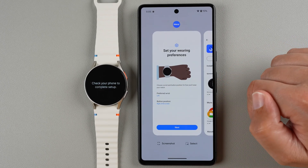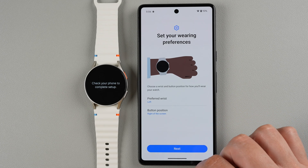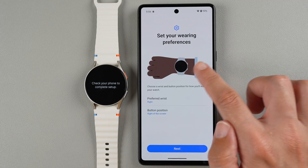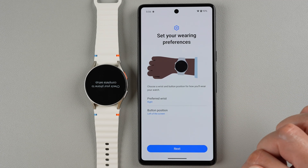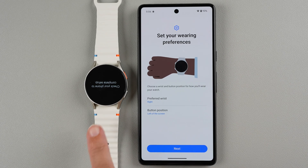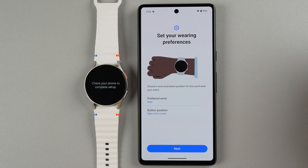I'm back to the Galaxy Wearable app, so let's continue. We can set our wearing preferences — you can choose your wrist and button position. If you want to do the right wrist with the button on the right of the screen, or the left of the screen, the display here will flip accordingly. This basically just helps Samsung know which orientation your display should be. Make your selections as you prefer and then tap Next.